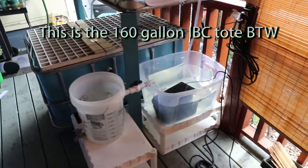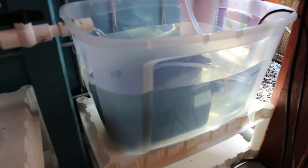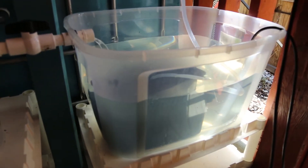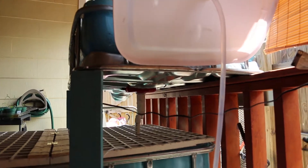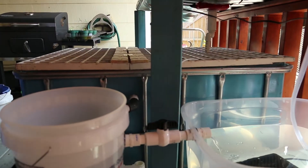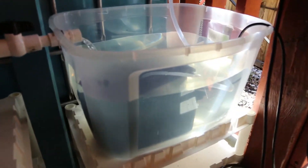Let me just run you through all the details. Here's the sump tank — it's an 18 gallon. It seems to be working just fine. It fills up and empties as the media bed fills up and empties, and the main fish tank fills up and empties too. Water pressure affects it.